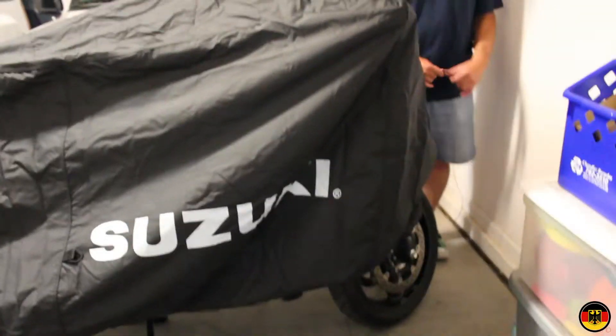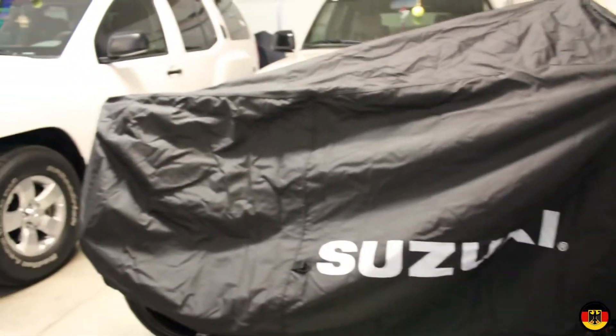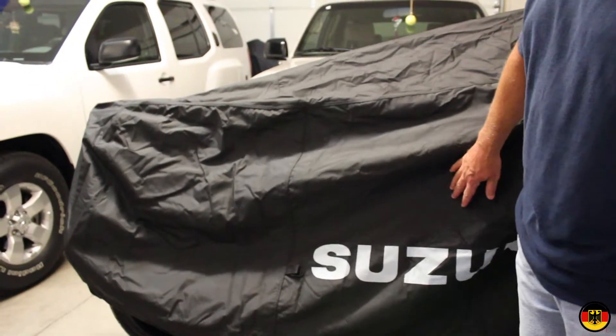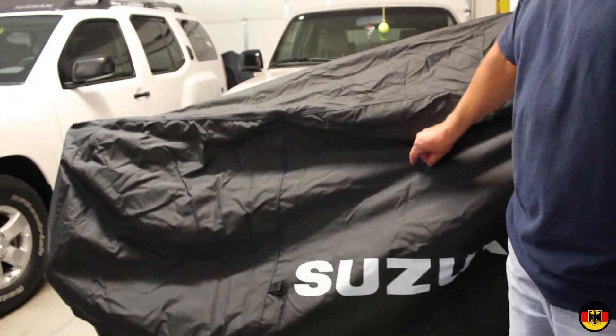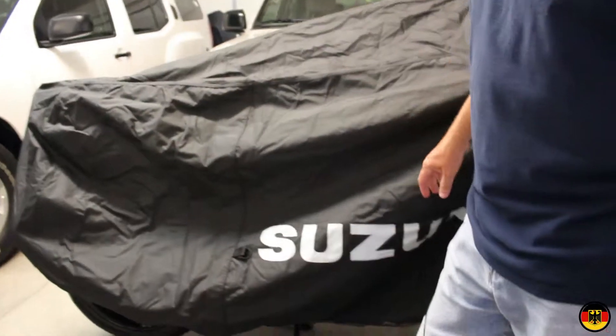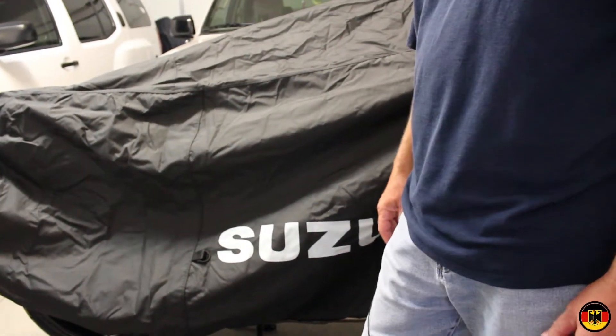I'm really impressed — this is a very nice cover. It's too bad they don't make a bigger one for my bike that has the bags on it, although this might possibly work for the bags. I'll try it out. Anyway, that's it — thanks for watching.